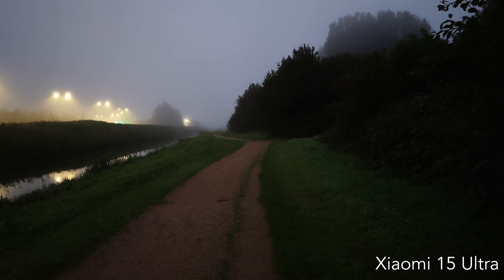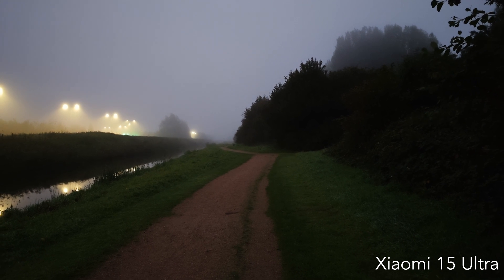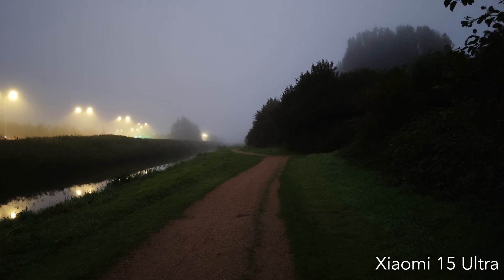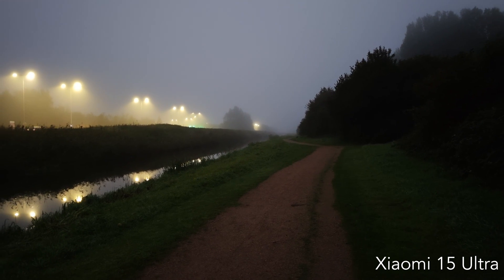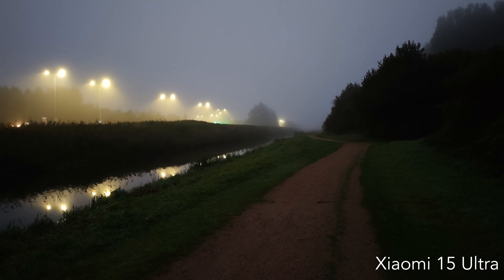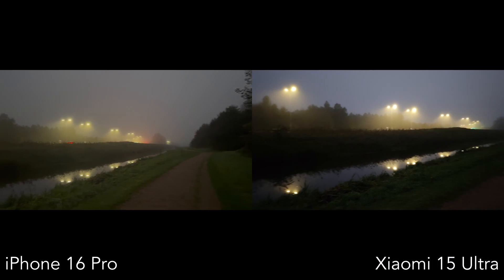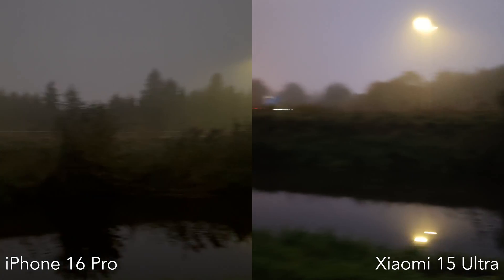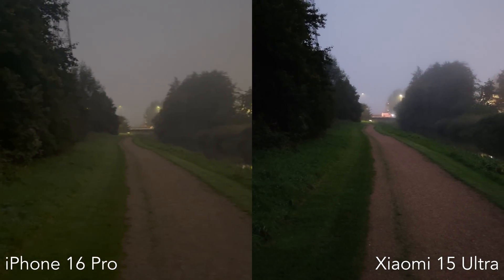But the Xiaomi 15 Ultra pulled ahead in pure visibility, especially on texture and fine details. You can actually see the grass, rocks, and fog layers, even in near-total darkness. That's mainly because of its 1-inch sensor, which gives it an edge over the iPhone. Both phones did an impressive job for handheld night footage, but they're still limited by how much real light they can physically capture.